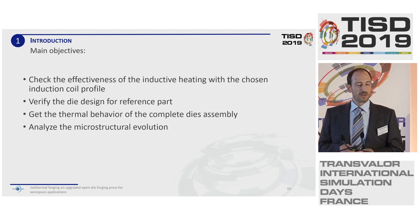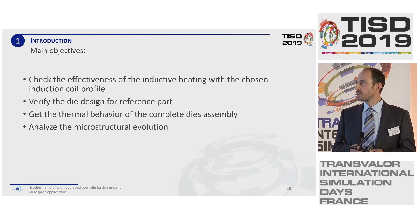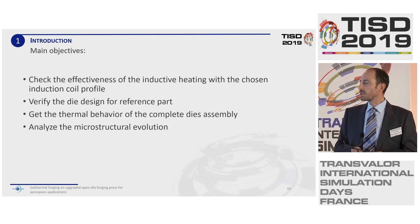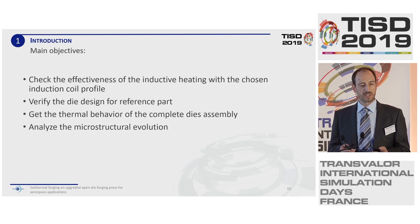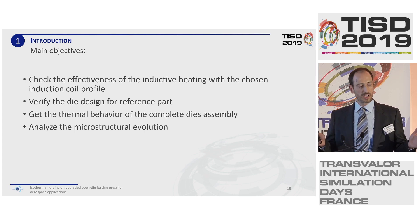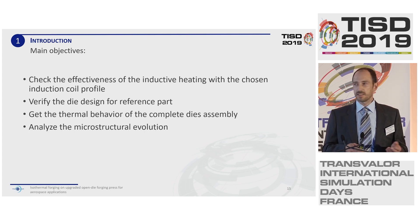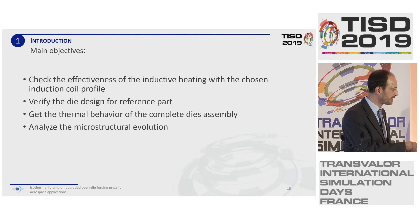At this point, we approached Transvalor and asked them to check whether what we had worked out in theory would work in reality. The questions we gave to Transvalor were: how effective is the induction heating profile that was chosen? Is the chosen die design suitable for the reference part? How will the whole setup behave when it is heated? And finally, what information can we get about the microstructural evolution of this reference part? At that point, I would like to hand over the presentation. Thank you.